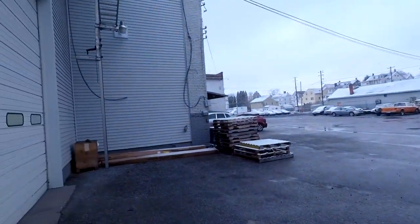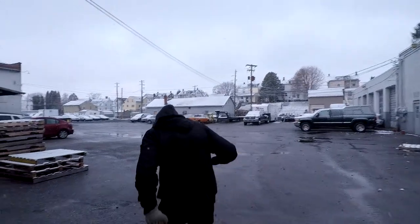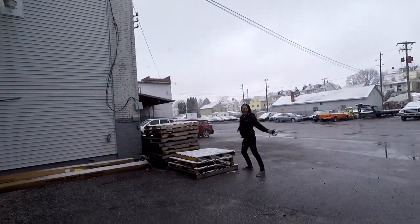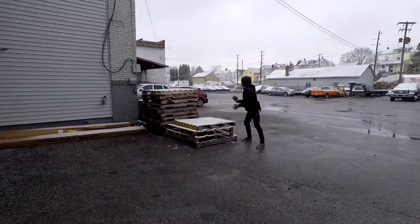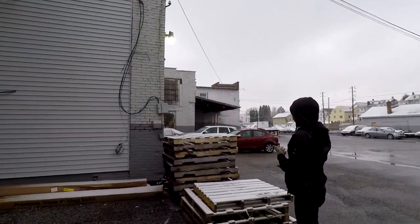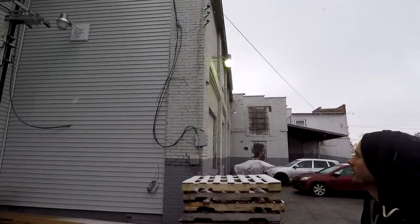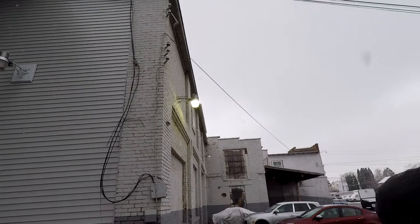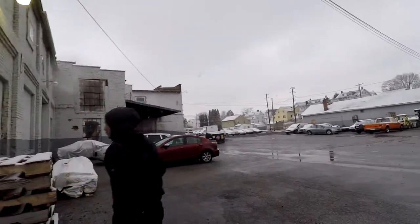First snowfall for the year. It's cold too. I don't know if you can see that on camera — you can see the snow I threw, though. The light turned on, which means it's getting dark and it's not even that late. It's like 2 o'clock.